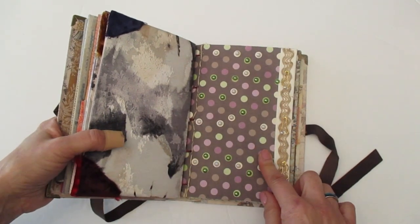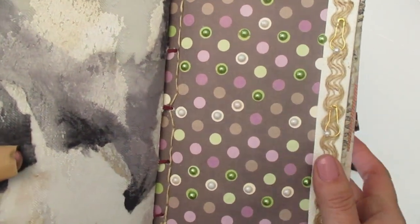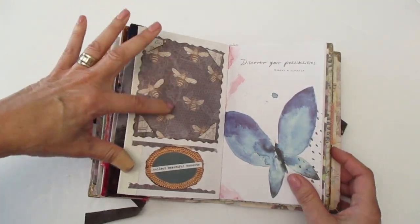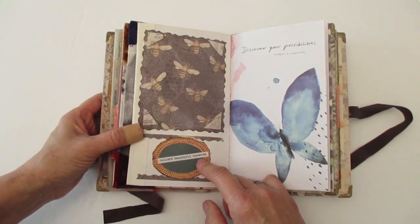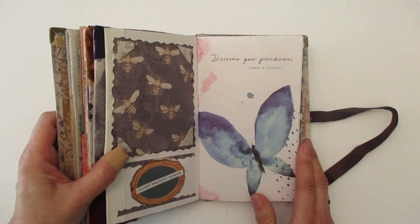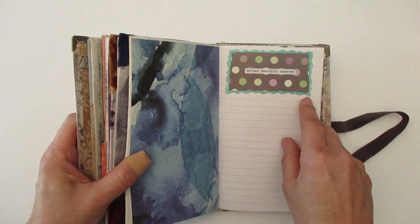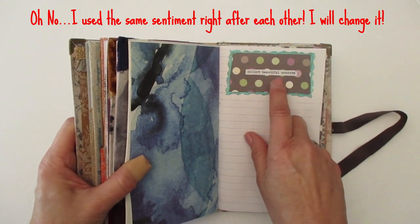On this scrapbook paper, I wanted to add all this faux pearl I had. So I didn't do each little area — I just did some sections so you can see some white faux pearl and some green. I just like the way that looks. And then on this side I just used some extra scrapbook paper and this sentiment says, 'Collect Beautiful Moments.' As far as this quote, it says, 'Discover Your Possibilities,' by Robert H. Schuller. Another beautiful butterfly. And I used one of my fluorescent pens to put a frame. And then I added this really cute sentiment — 'Collect Beautiful Moments.'